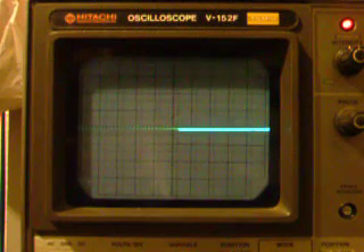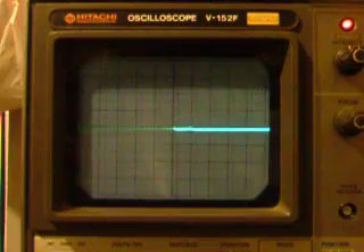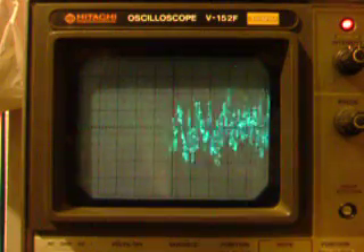Alright, and at master volume — there we go.